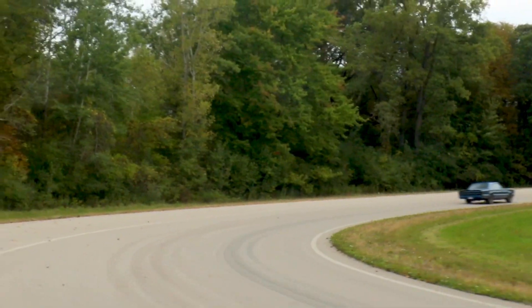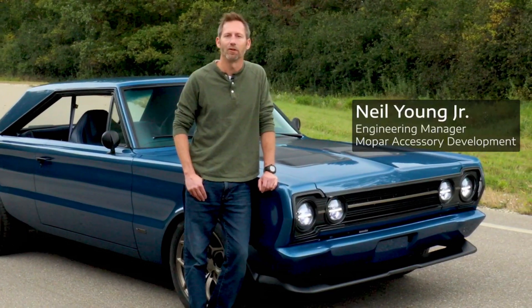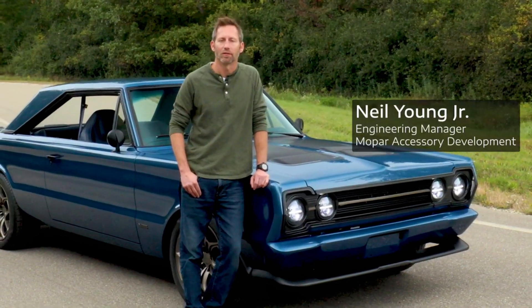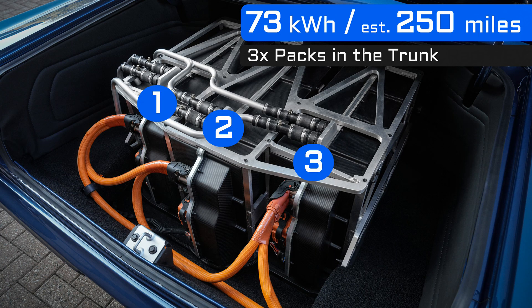What we get to talk about here is this beautiful marriage between classic Mopar heritage and future technologies. What we have under the hood is a 250 kilowatt electric motor system — the same motor system in our production Stellantis vehicles — attached to a 73 kilowatt-hour battery, as part of a total 400 volt system.